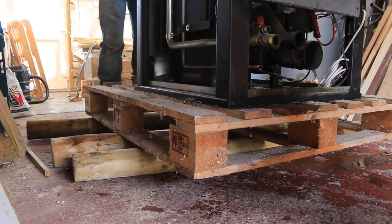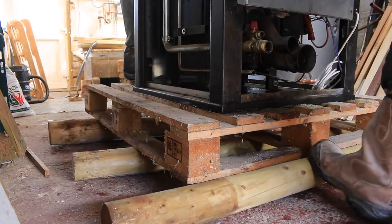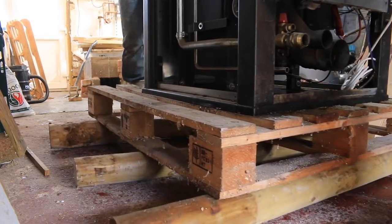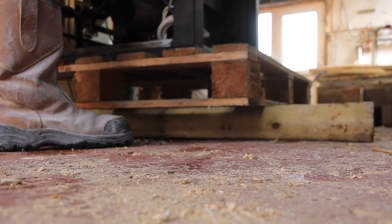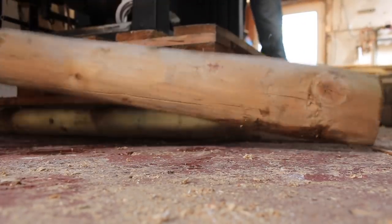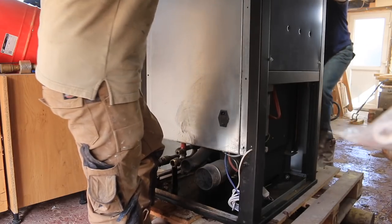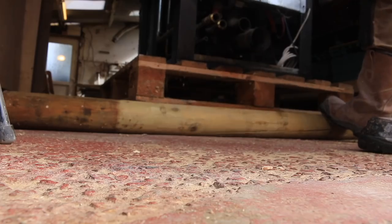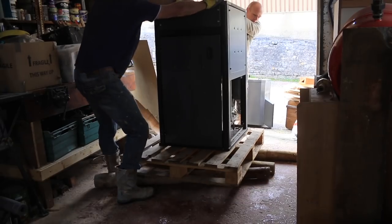We're getting really close together now. I'm holding the weight now. At least the boiler weight is over those two — they're going to get close to the wall.